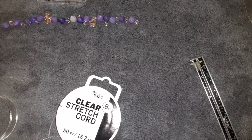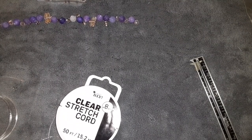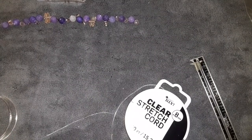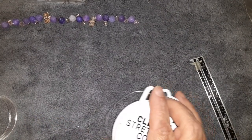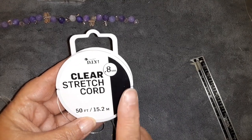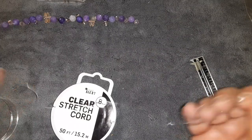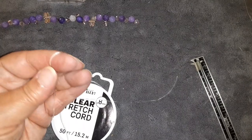Hey everybody, I'm Laura. Thank you for dropping in — if you're new here, thank you so much for coming by. Today we're going to do a video that has Bargain Bead Box beads in it. It's going to be a short little video — a stretch bracelet — and we're going to use some clear stretch cord, it's 0.8 millimeter.